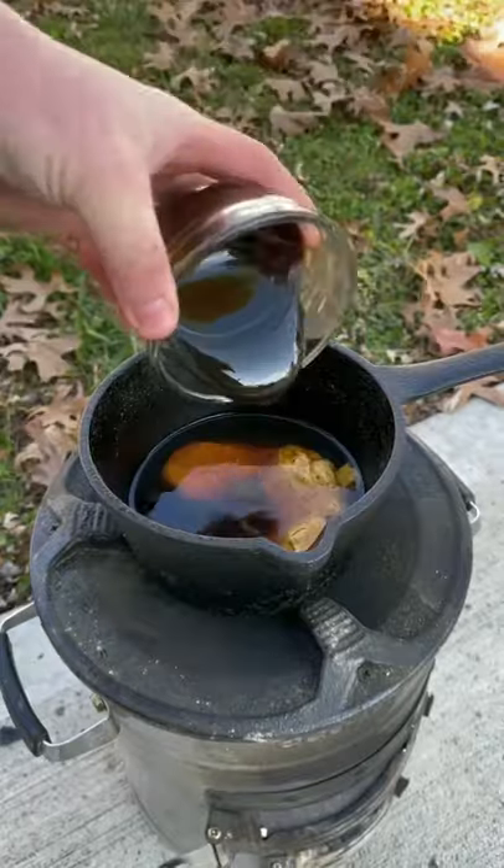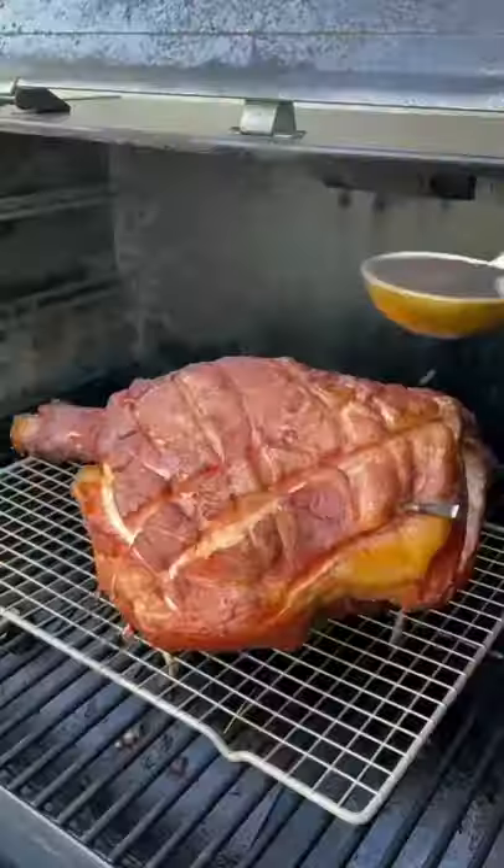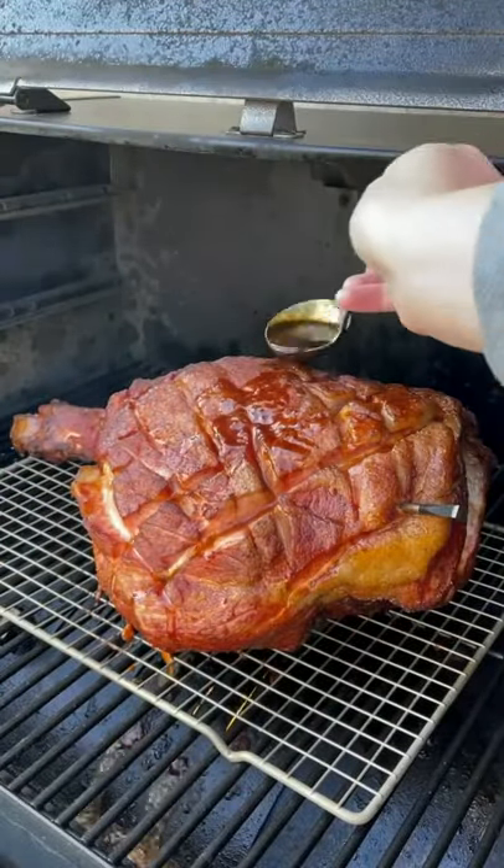Right there you got some bourbon, honey, molasses, Dijon mustard, and then some of that Tennessee apple butter, and you're going to go ahead and let that simmer for a bit.